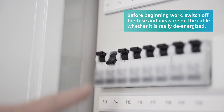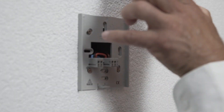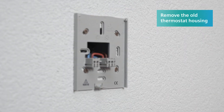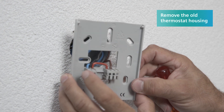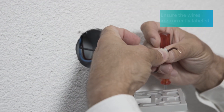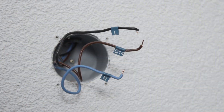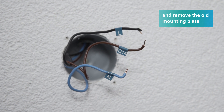Then cut the power to the thermostat by disconnecting the fuse. Now remove the housing of the old thermostat to expose the wiring. Mark the wires with an L for live and an N for neutral. Remove the mounting plate of the old thermostat.